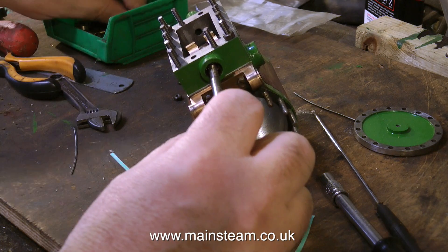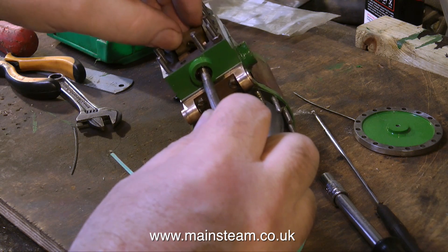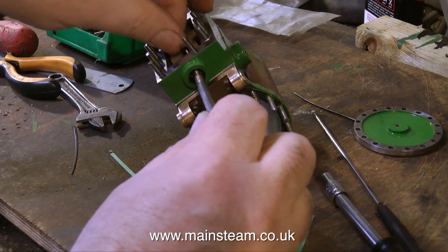The valve is now in the steam chest, the driver block is now going into the valve, and now I'm about to screw the valve rod into the driver block.